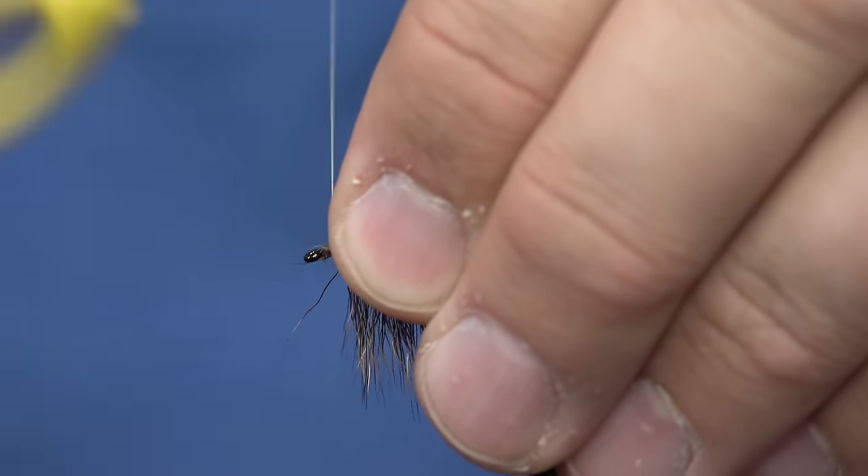You can do stimulator hackles, you can do elk hair caddis this way. In fact, if you just did the whole fly like this and then just trim the bottom, you'd have a pretty killer little caddis fly. That's how to use deer hair with the multi-clamp.